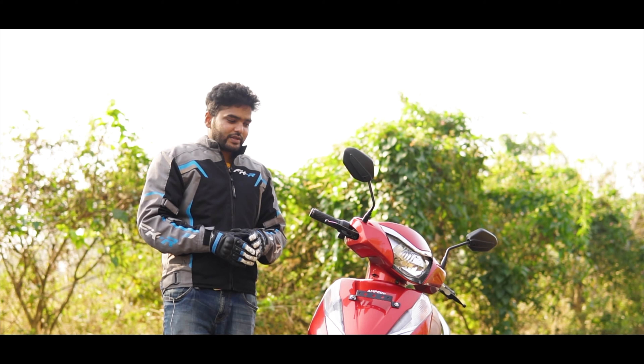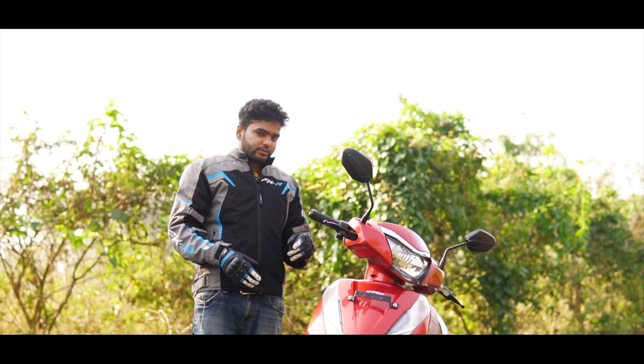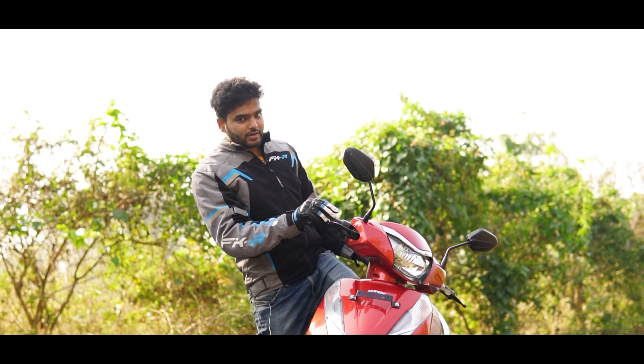Here's one feature which I think should be adapted to other scooters as well — this is the anti-theft alarm. In case you try to sneak into the scooter without the key, this is what is going to happen.